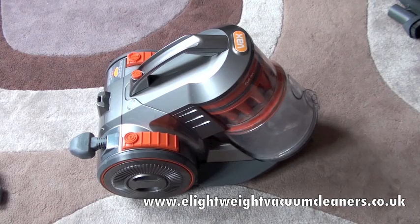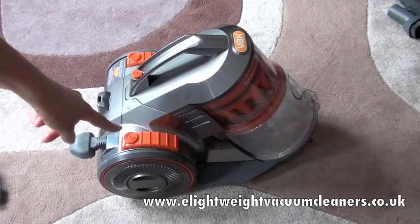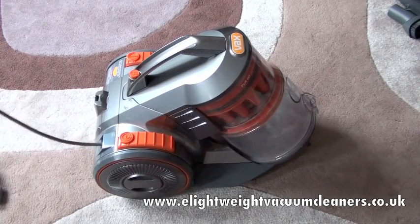Aside from the beautiful design of this Mac Air, the bin container is a staggering two and a half litres, which compared to most vacuum cleaners at one and a half litres, that's actually pretty huge. It has really good features which are easily accessible by the user. We have the power and the cord here, which is six metres in length.